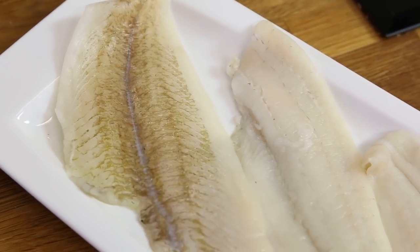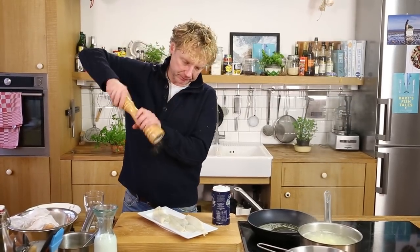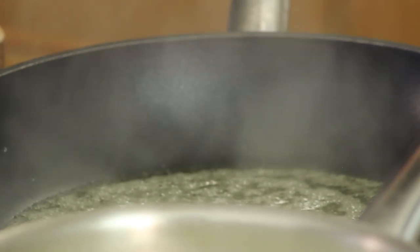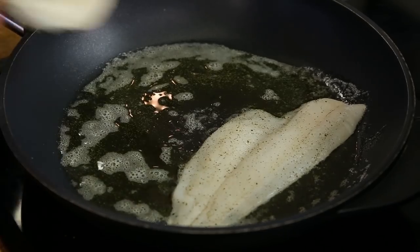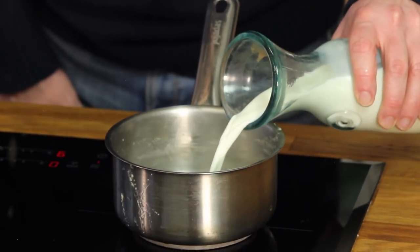Plaice fillets right here — dry them with kitchen paper on both sides, then season with a bit of salt and pepper on both sides. Plaice is really breakable, it's fragile, so you slowly cook the fish. We have it on medium heat and add the plaice fillets into the pan.